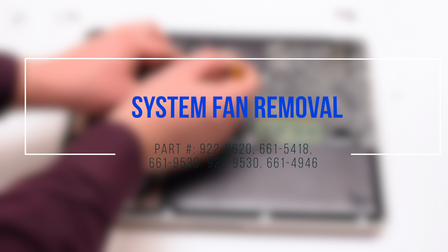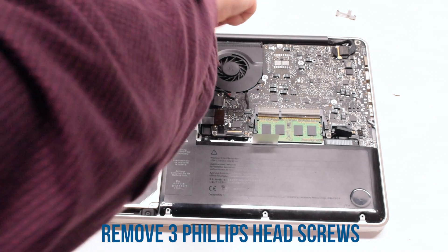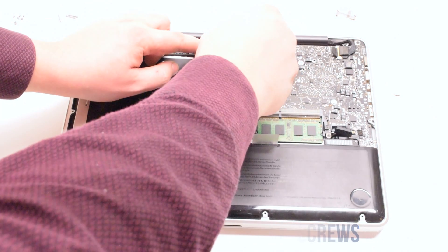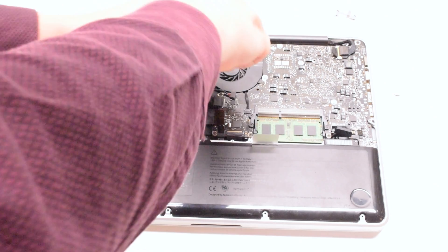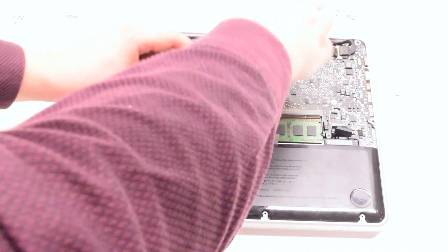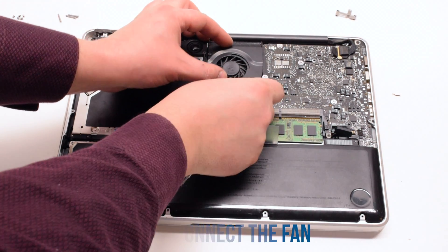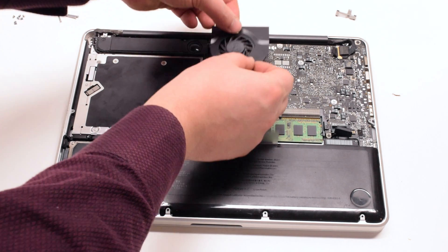System fan removal. The fan is being held in with 3 Phillips head screws. Unscrew those screws but leave them in place. Then disconnect the fan, lift it up, and out of the way.